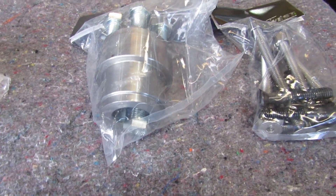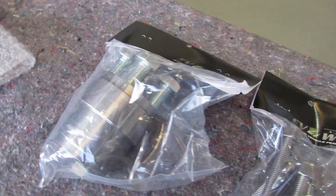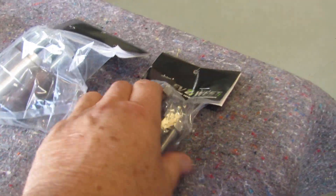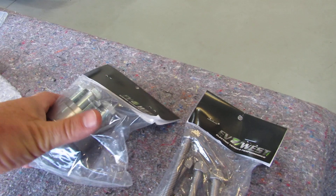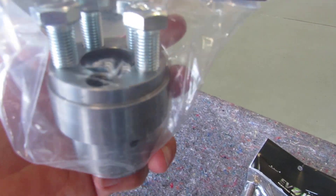Maybe that's for the crankshaft — I'm not sure. One of the things I noticed is that on the packages, they don't really say what they are, but common sense would show what they are.